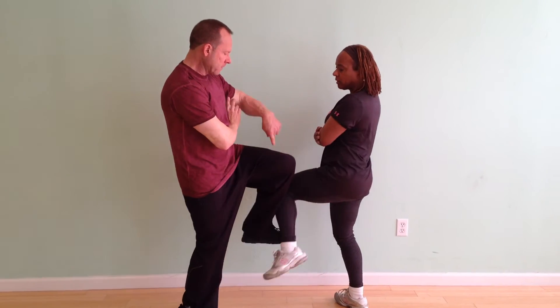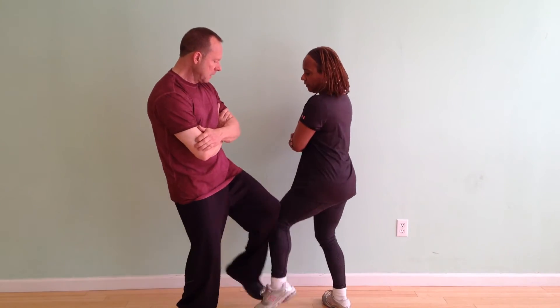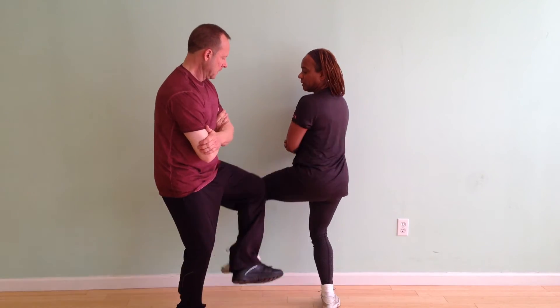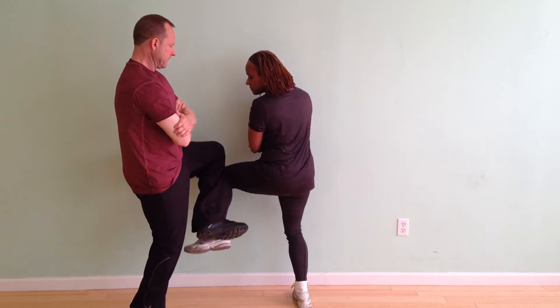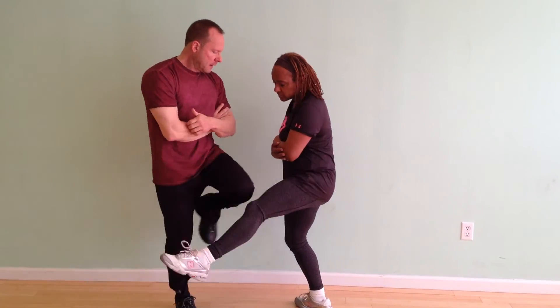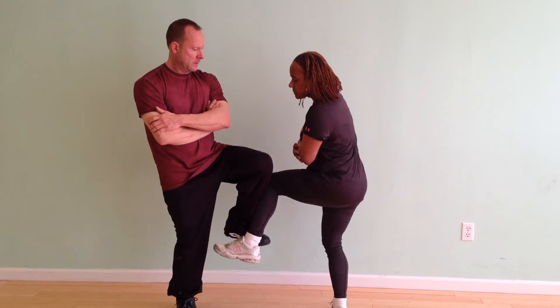I raise my leg and I feel her energy go a little bit in one direction — I can hoon around the leg and pick up. If her energy goes out this way, I can hoon around that way and pick up.